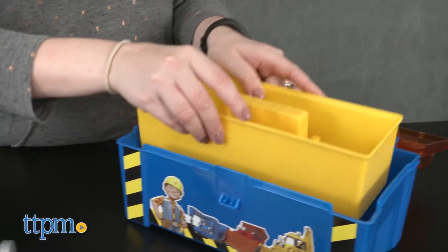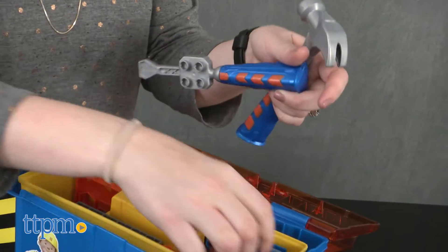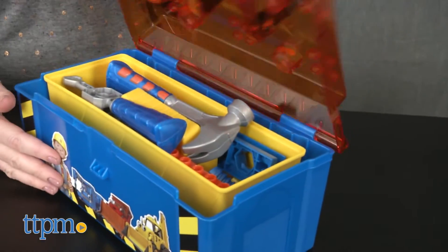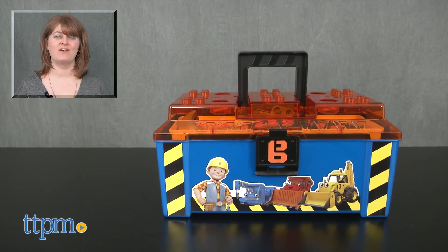The Bob the Builder graphics obviously make this appealing to Bob the Builder fans, but any kid ages three and up who wants his or her own toolbox just like mom and dad will have fun pretending to be little Mr. and Mrs. Fix-It with this toy. For where to buy and current prices, visit TTPM and subscribe to our YouTube channels for more reviews every day.